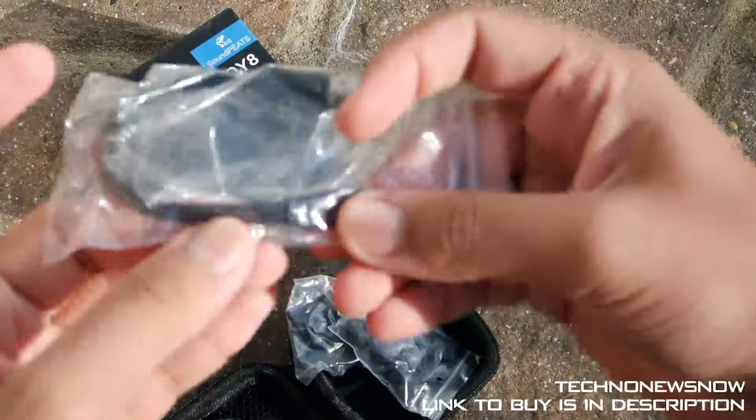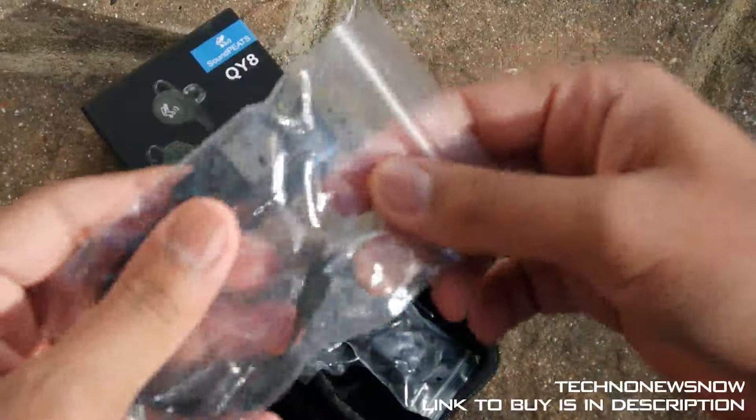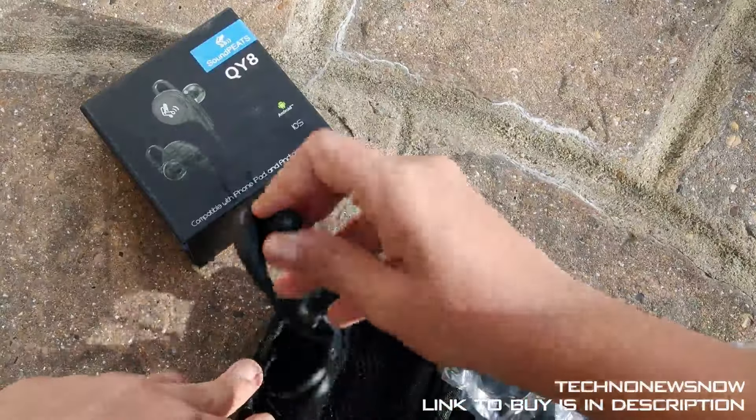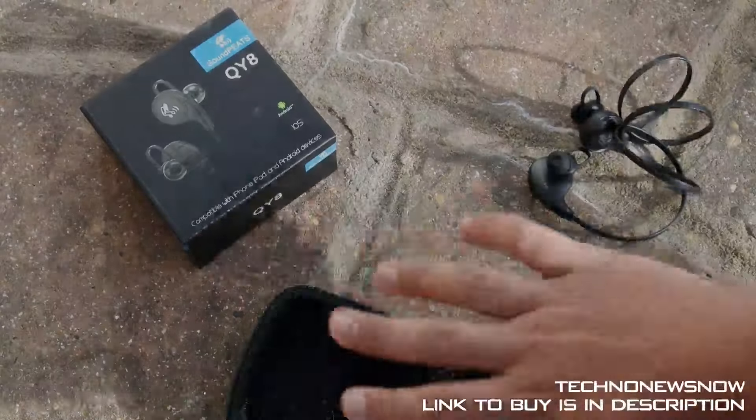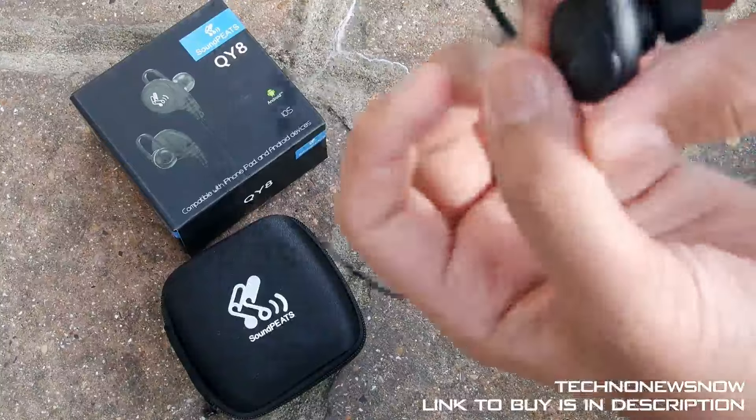Now we have the charging cable — a flat quality micro USB to USB cable, really nice and high quality, you can tell instantly. But the main thing we're looking at here is the earphones, so let's clear this up and look at the earphones.